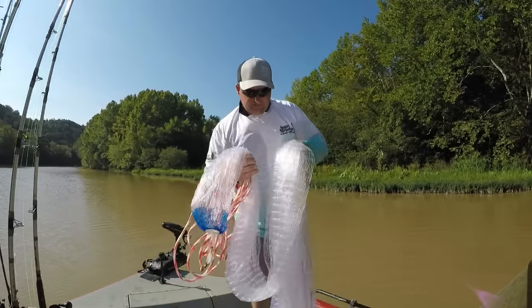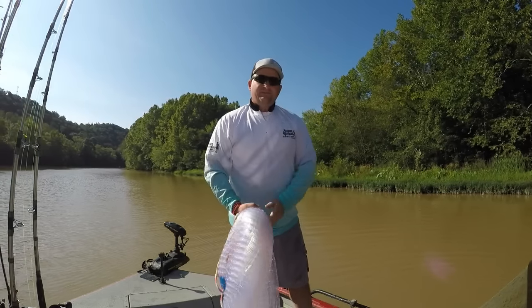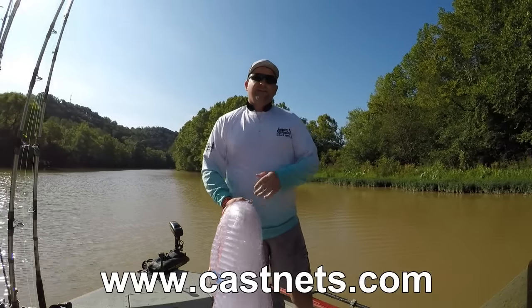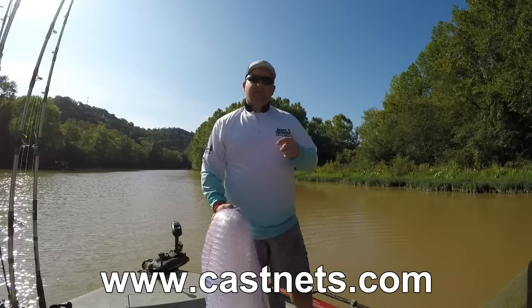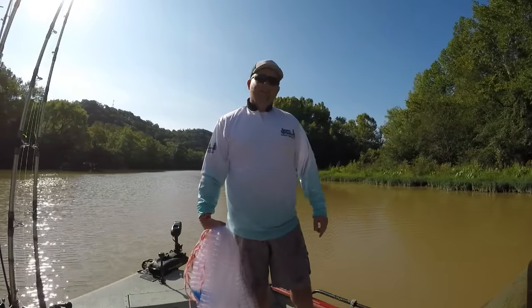If you didn't catch anything, you're ready to load right back up and throw again. I want to thank everybody for watching — if you get a chance, check out Fitex's lineup of GS 1000 nets. If you have any questions, leave them in the comments. Until next time, take care and we'll catch you on the water.